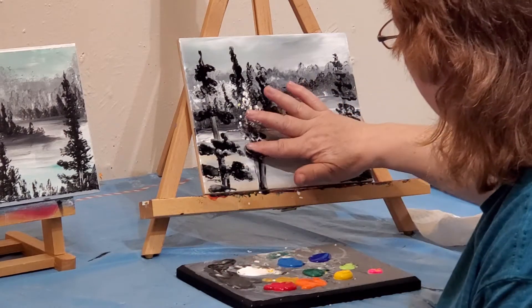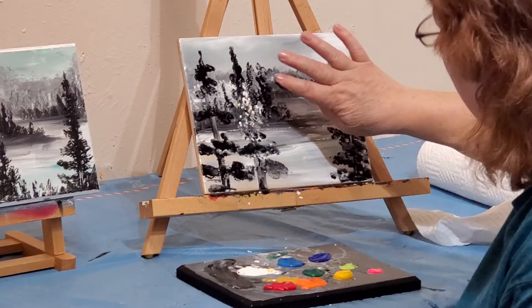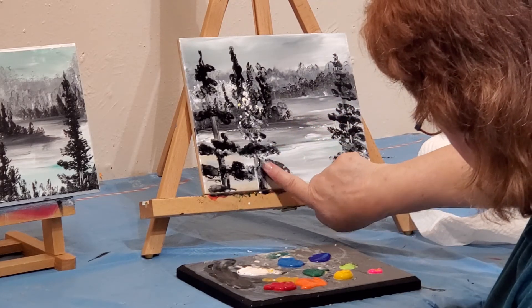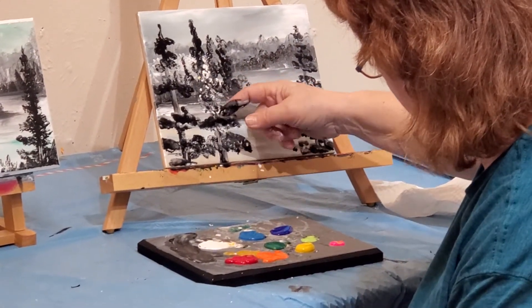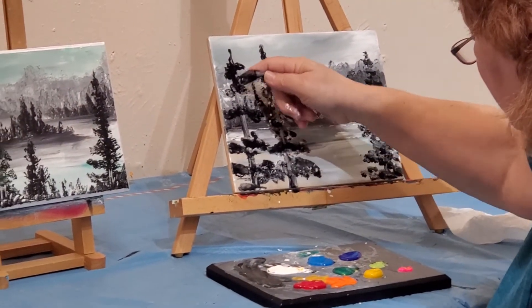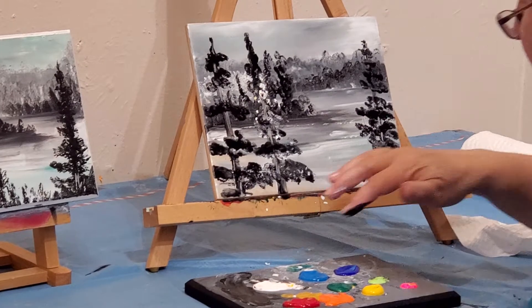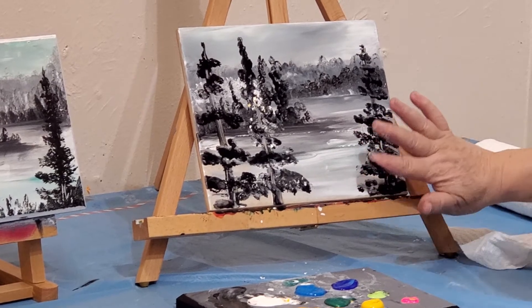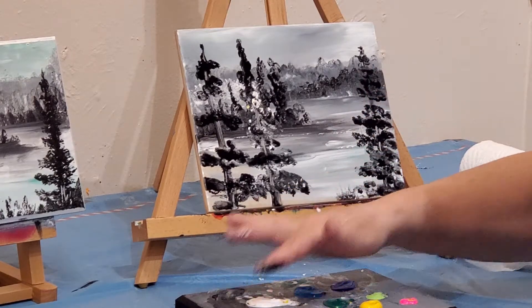We're going to do kind of a black-gray idea — you have to figure out how to get it to where you can see it and it works for you. And again, if we score up through this we can kind of find that tree a little bit more — I'm just using my fingernail to score up through that. Basically that's kind of how you put it there. Oh, I guess I need some grass here, so let me put a little bit of gray in here.